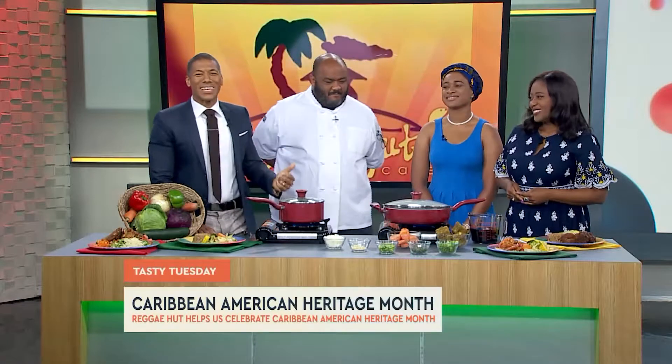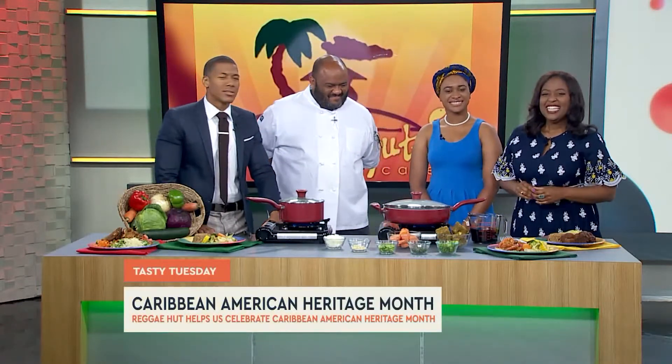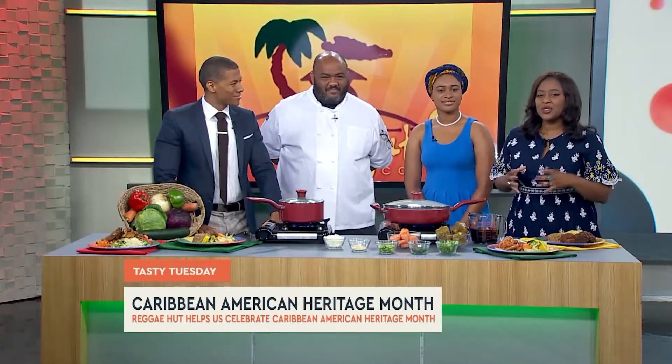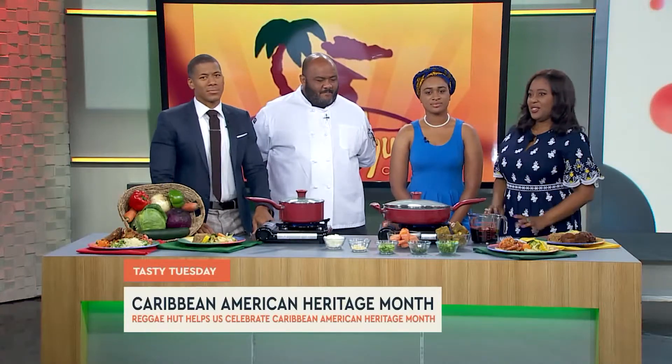It is Caribbean American Heritage Month, which means everything is irie, man. That's right, and the smell-o-vision is on fleek. Yannick and Chef Tony Davis with Reggae Hut Cafe are here to help us celebrate and demonstrate some oxtails — and let us eat, because I'm hungry.